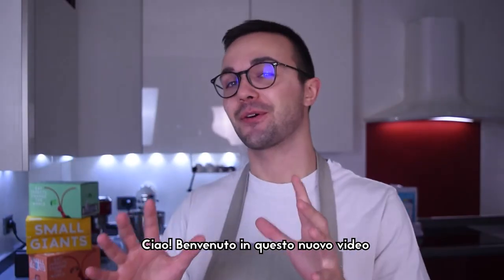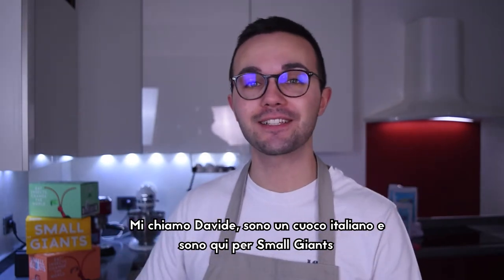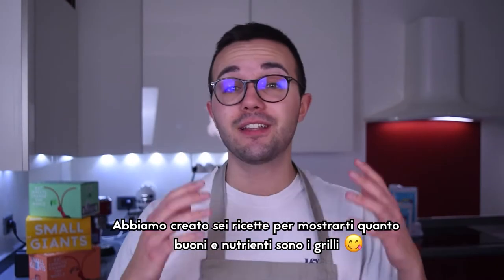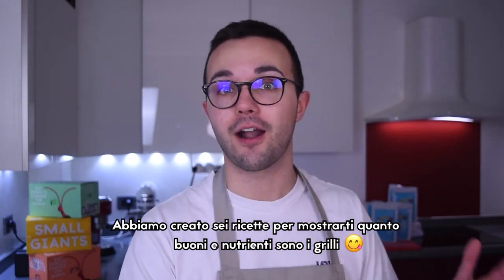Ciao and welcome to this new video. My name is Davide, I'm an Italian cook and today I'm here for Small Giants to prepare some delicious recipes with their brand new superfood, cricket flour. We created six recipes to show you how tasty and nutritious edible insects are.